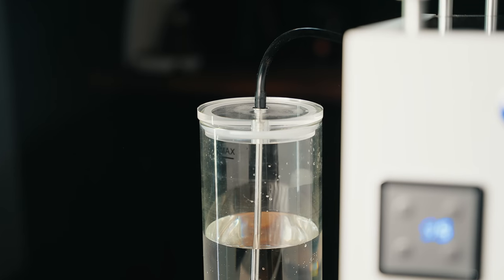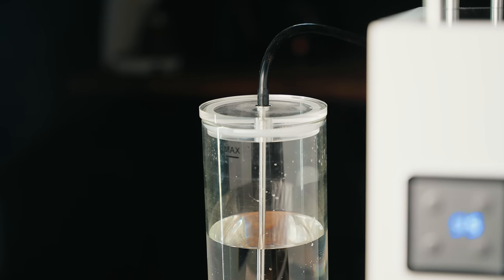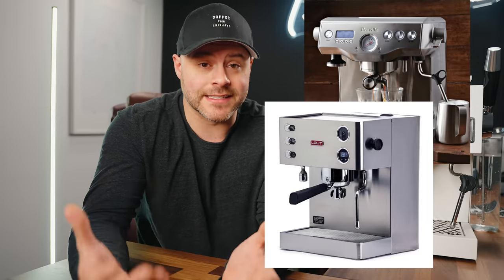It costs $2,000 Canadian or just more than $1,500 US, and depending on when you're watching this video, it can be found on sale for a lot less. Today I want to share my honest thoughts after using it daily for about six weeks. Is this an espresso machine you should consider if in the market for a budget-friendly dual boiler? What did I enjoy with the Bologna and what do I wish would be improved? Should you consider this over a machine like the popular Breville dual boiler or similar competitors like the Lelit Elizabeth?